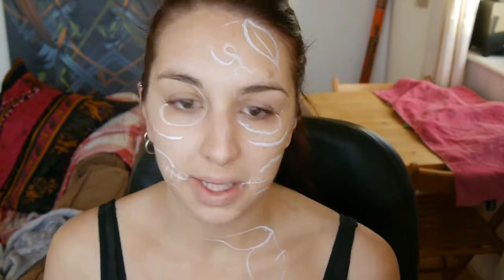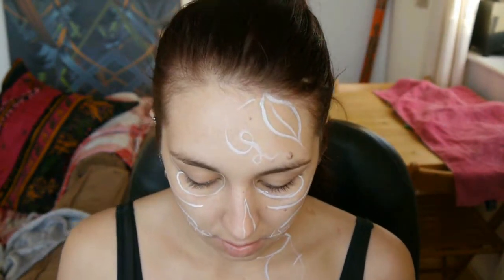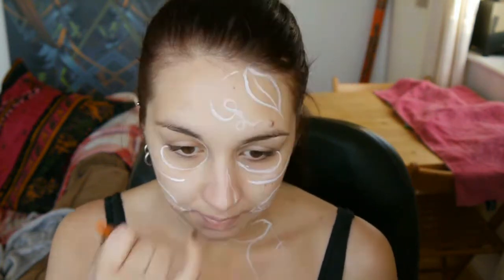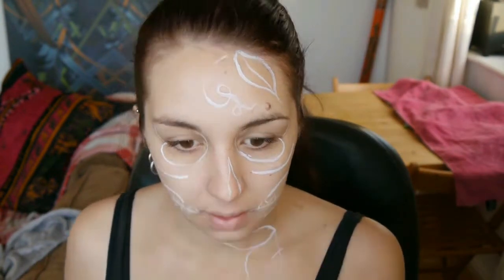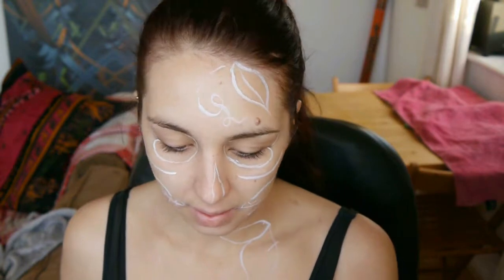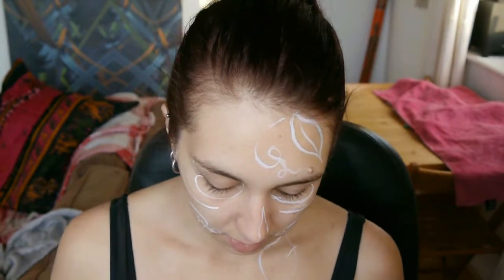Rather than doing a white base, I'm going to do an orange base. I'm going to apply the lightest orange where I would highlight, and then a copper for where I would shade.